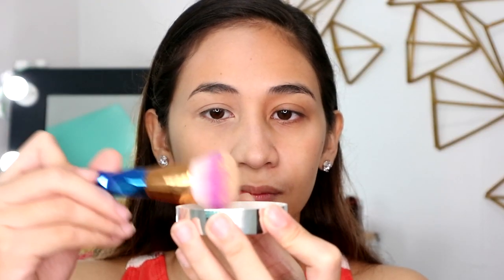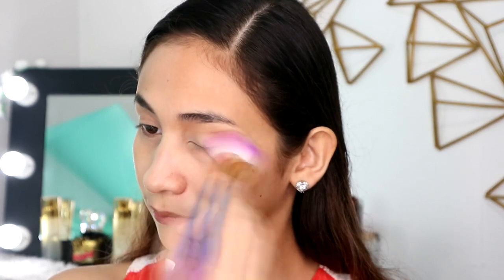So sa kabilang side naman, gagamit tayo ng brush. Bakit mukhang mumu yung kabila? Ang puti niya nang tignan sa camera. Sa side ng nose, mas maganda nagginamit yung brush — hindi siya nanuot doon sa mga gilid-gilid. Pero para sa eyes, parang mas gusto ko yung naka-sponge siya or yung foam. Ayan guys, so ito na yung full face ko. So far, okay naman siya.